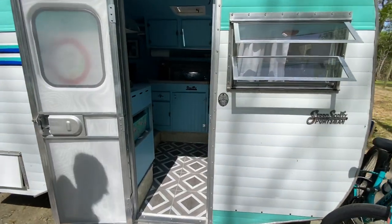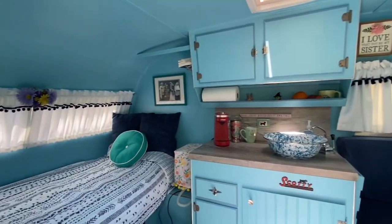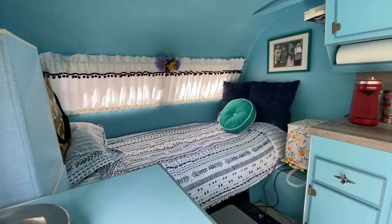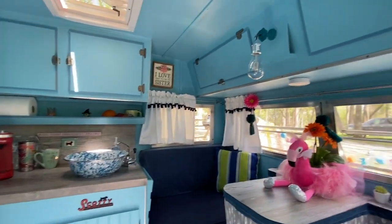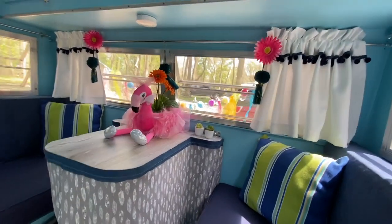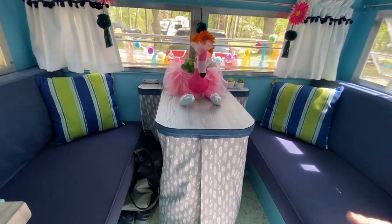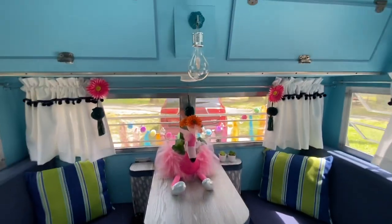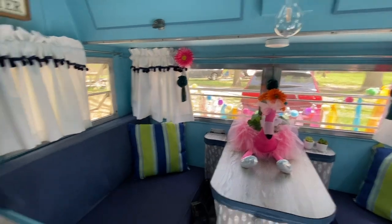The cabinets were painted blue based on the original blue coloring. They redid the sink to make it more usable, and there's a flamingo decoration. They also made the table a bit more usable because it used to extend way out and made it hard to get in. There's also a solar bulb for light.